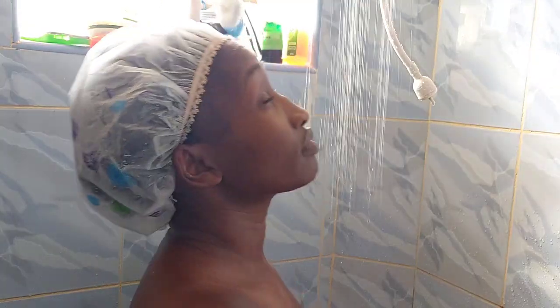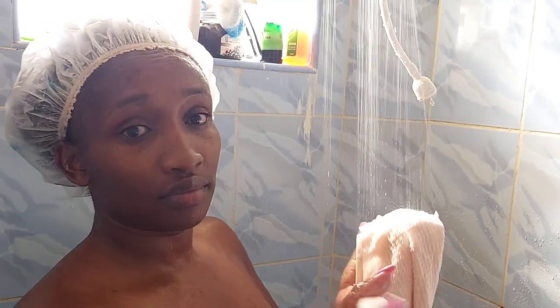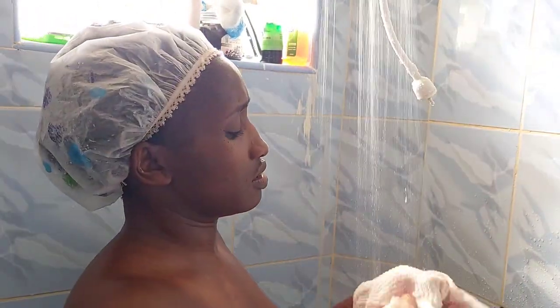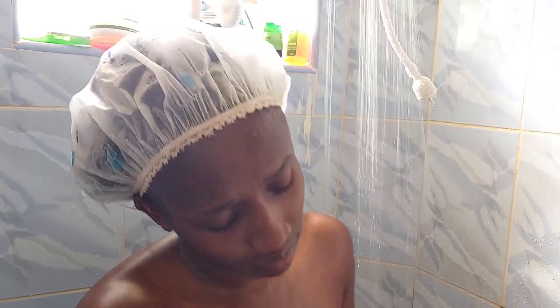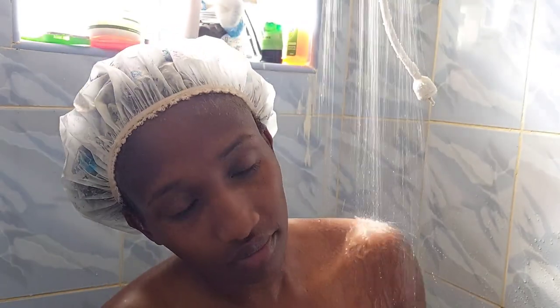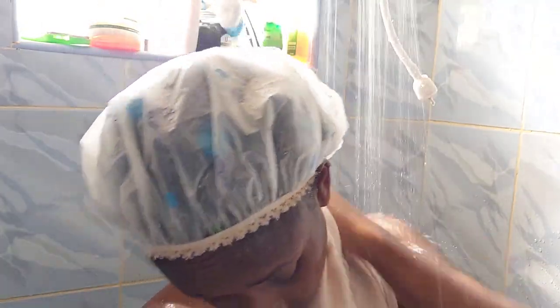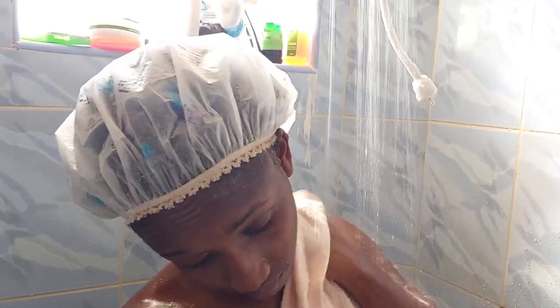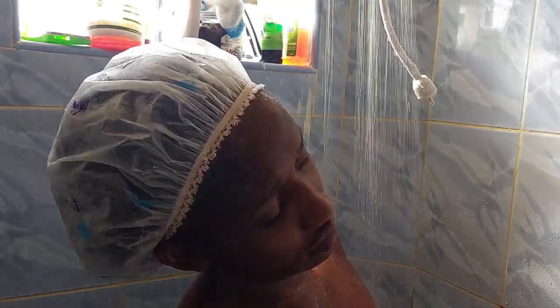By now the hair removal cream has really worked. While I was washing my hair, the cream has removed all the unwanted hair where I applied it — it's a chemical that kills the hair. It has already been rinsed away by the water. Now I'll use this Dove soap to clean my body of the dirt, cleaning it evenly.